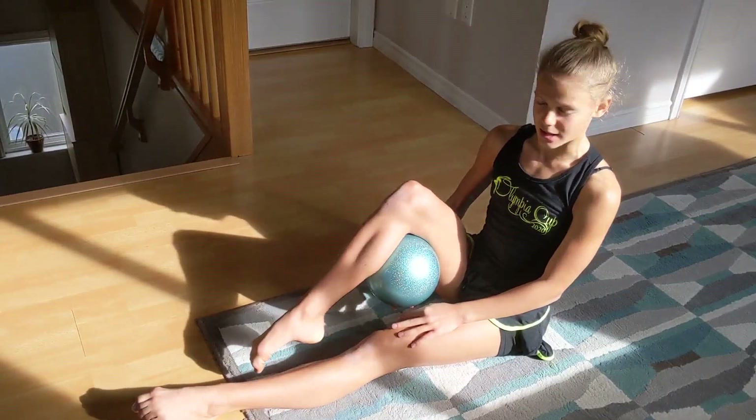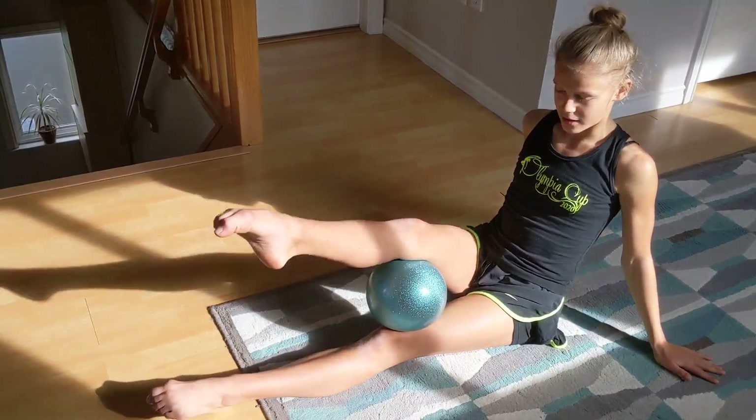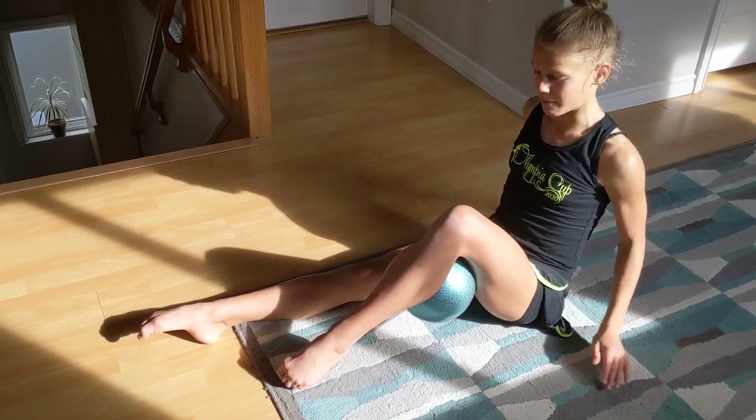Put the ball under one knee. Now put the ball on the other foot like this. Let it go. Switch and take it up.